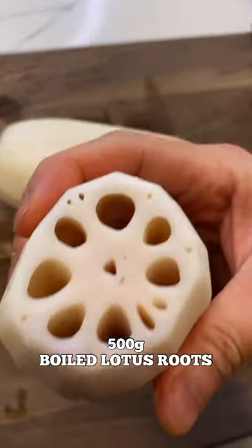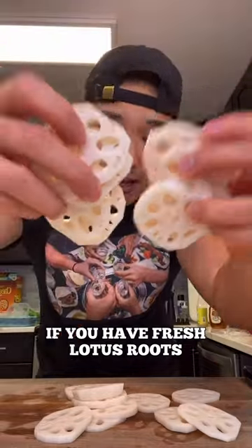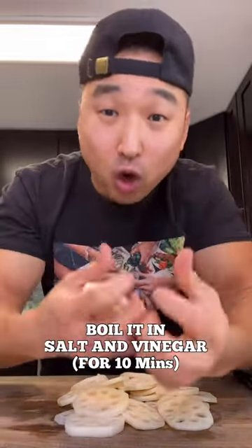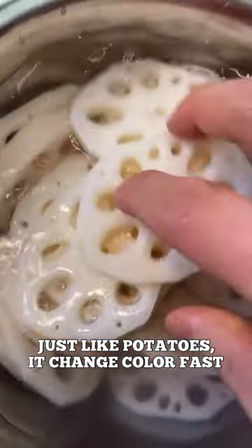Alright, 500 grams of boiled lotus root. We're gonna chop them up, just like that. But if you have the fresh lotus root, make sure to peel it and boil it in salt and vinegar. So we're gonna soak it in water — just like potato, it changes color real fast.